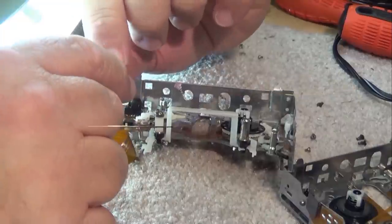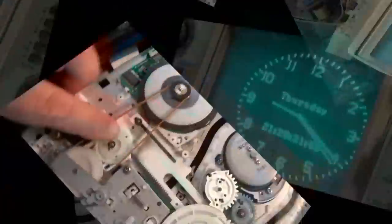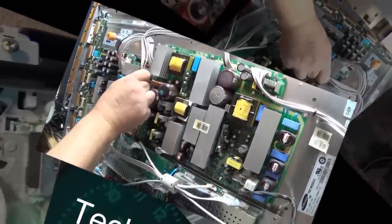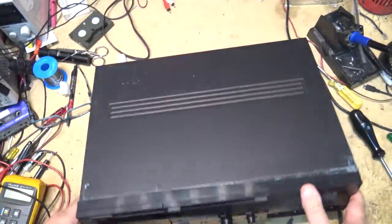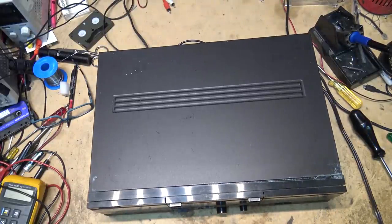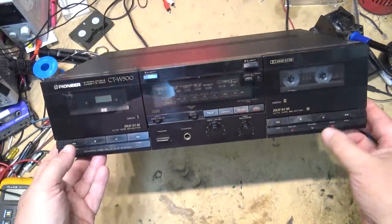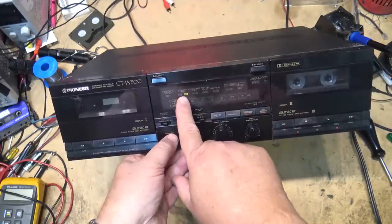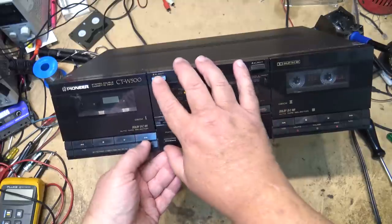I got a Pioneer CTW500 — a double cassette deck, a basic one with Dolby B and Dolby C. A buddy of mine brought it to me; he was using it to transfer tapes and said it went dead. So here we go. I've got power applied to the unit — the Dolby C light lights up, but nothing else is working.